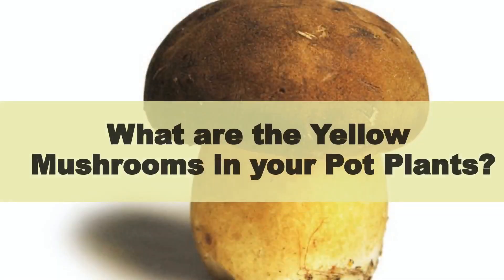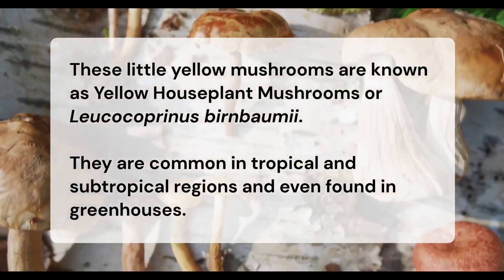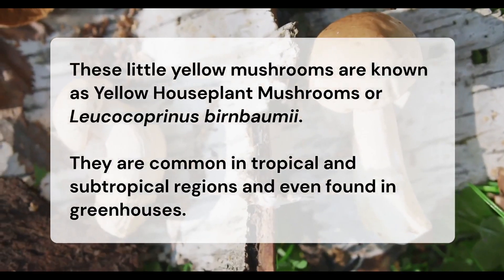What are the yellow mushrooms in your pot plants? These little yellow mushrooms are known as yellow houseplant mushrooms or Leucocoprinus birnbaumii. They are common in tropical and subtropical regions and even found in greenhouses.